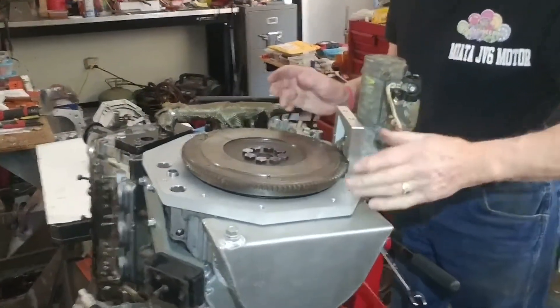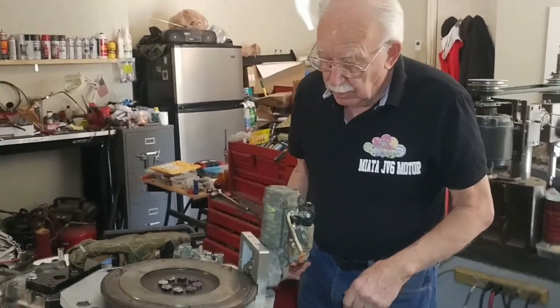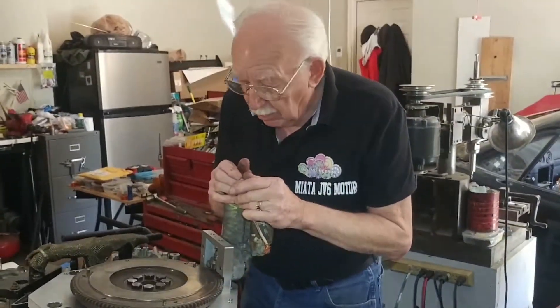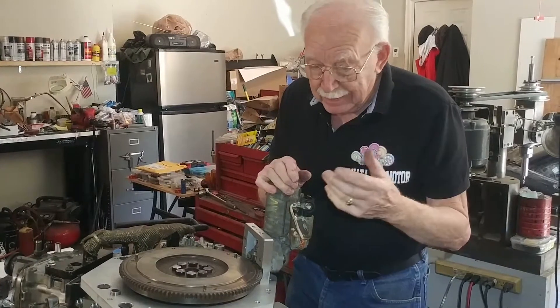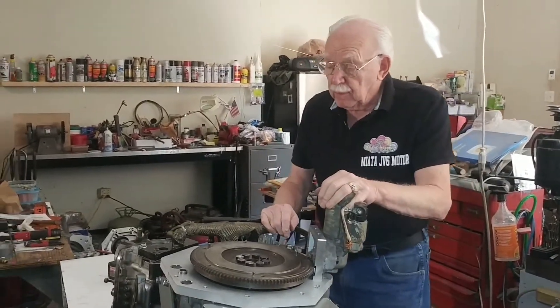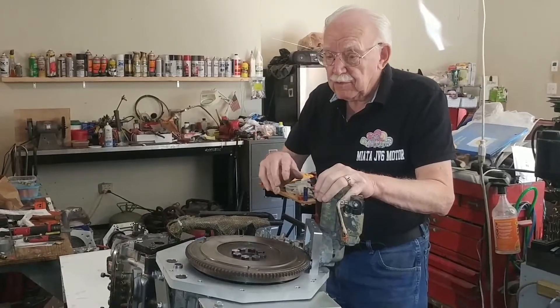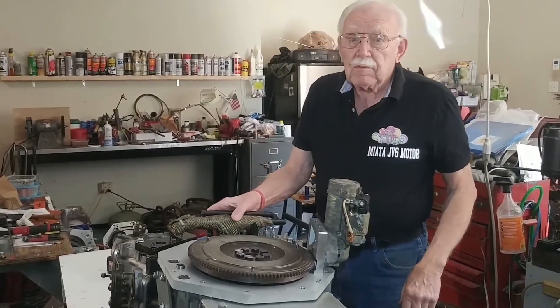That is just about the end of this video. We've got the flywheel on, we've got the adapter plate on, and we've got one motor mount on — you need to put the other one on when you move the engine off the engine stand and onto the hoist. Then you're ready to put it in the car. When you put it in the car, you won't have the starter on — you can have the bracket on with the bell housing — but the starter will have a problem clearing because it goes into the passenger side footwell about two to two and a half inches. The next video we're going to do is put the throwout bearing and the clutch on and show you how to measure everything up. That's it for this one — see you on the next one.